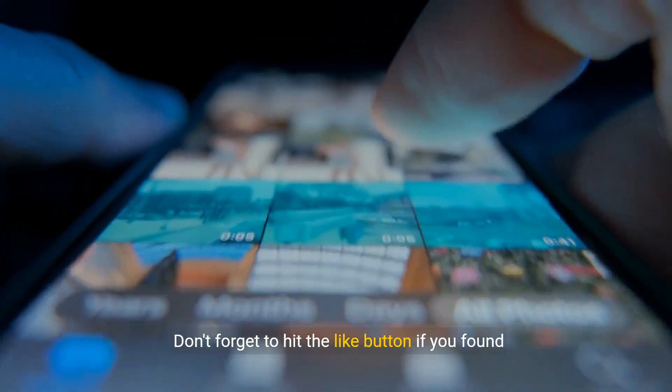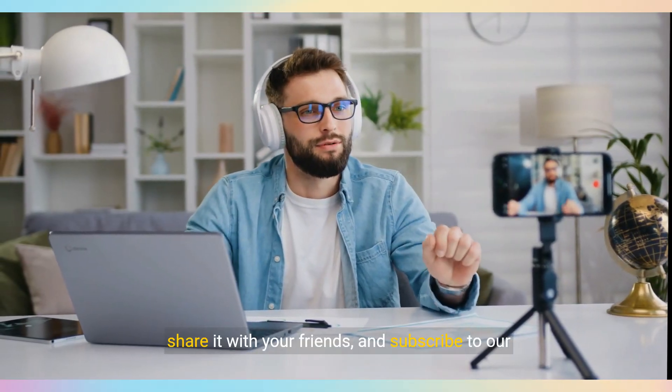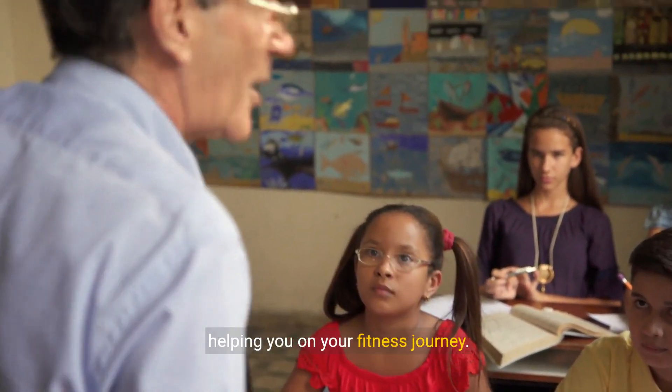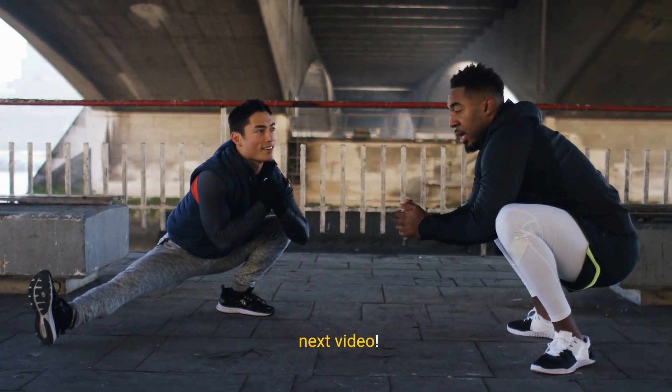Don't forget to hit the like button if you found this guide helpful, share it with your friends, and subscribe to our channel for more fitness content. Thank you for joining us, and we look forward to helping you on your fitness journey. Keep stretching, stay flexible, and see you in the next video.